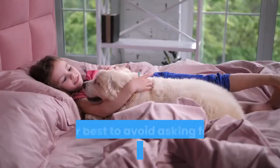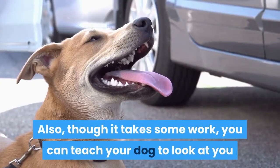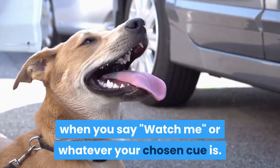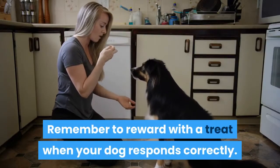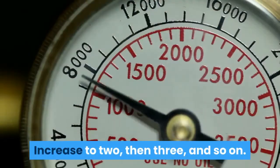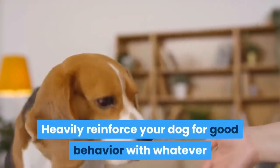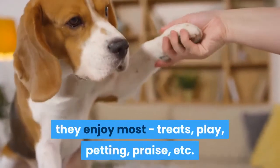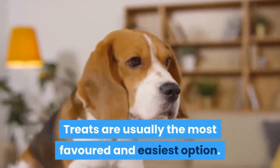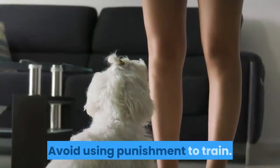Set your dog up for success. Try your best to avoid asking for more than your dog is capable of. Remember, the key is getting your dog's attention, which can be the most difficult thing. You can teach your dog to look at you when you say "watch me" or whatever your chosen cue is. Remember to reward with a treat when your dog responds correctly. With your dog in position, take one step and reward your dog, then increase to two, then three, and so on. Heavily reinforce your dog for good behavior with whatever they enjoy most — treats, play, petting, praise, etc. Treats are usually the most favored and easiest option. You should positively reinforce your dog when they obey your commands correctly. Avoid using punishment to train.